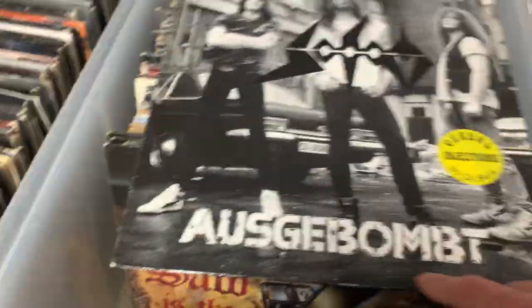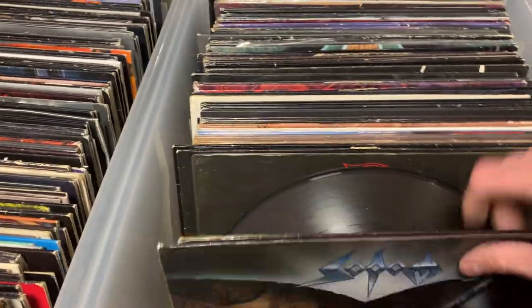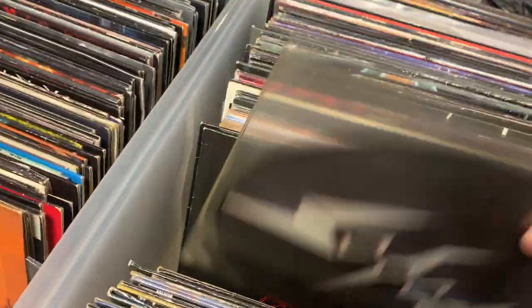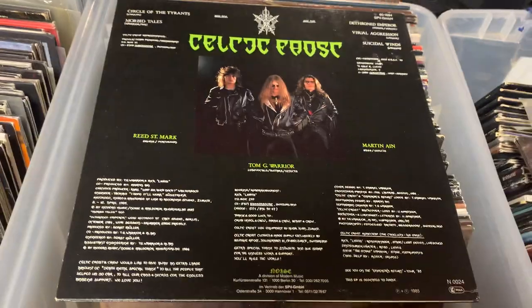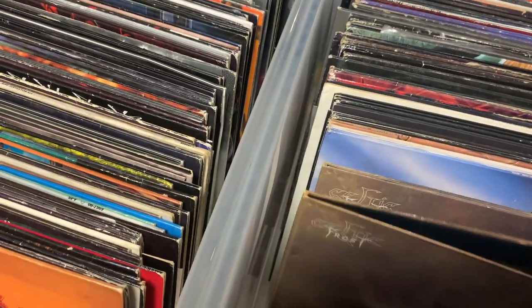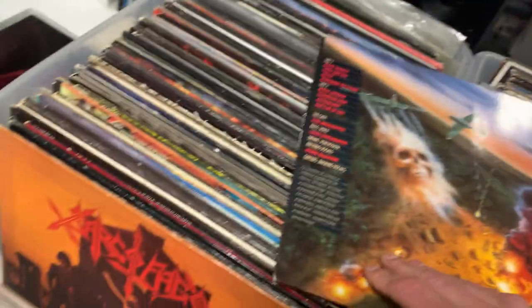I've never even seen this before — the August Abel, that German punk one, so that's cool. Sodom, Tapping the Vein... it's called Exposure to Sodomy? Got that on picture disc as well. Then we got the big daddy, Celtic Frost OG Noise — I think this is the first pressing, almost positive. Then we got Celtic Frost, Emperor's Return, OG European first press. Then we got not one but two copies of Into the Pandemonium, looks like the same pressing too. Then we got Sodom, Agent Orange, this one is gatefold — this may be a reissue, not positive, it could be first too.